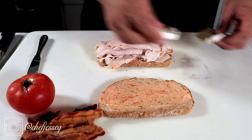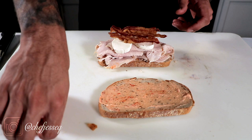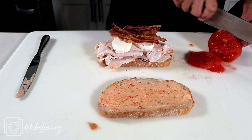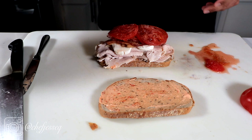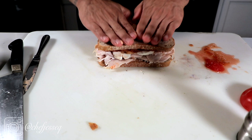Next I'm gonna take two pieces of sliced fresh mozzarella. Then some crispy bacon — you can cook your own or buy it already cooked. Now this is an heirloom tomato straight from the garden, a really nice juicy one. Two slices right on top. You can see how big that sandwich is already. A little kosher salt and some fresh ground pepper. Now we're gonna close it.